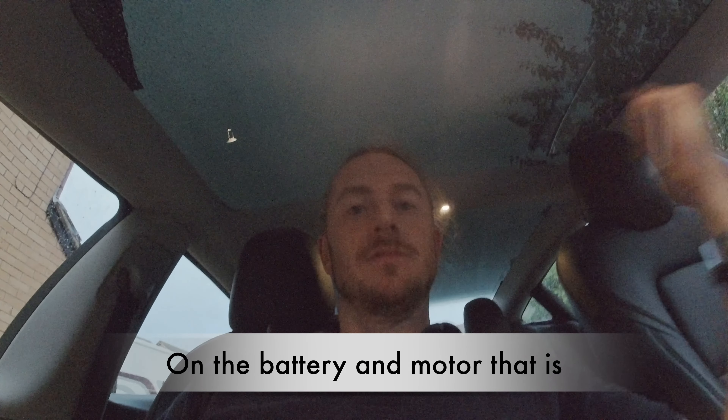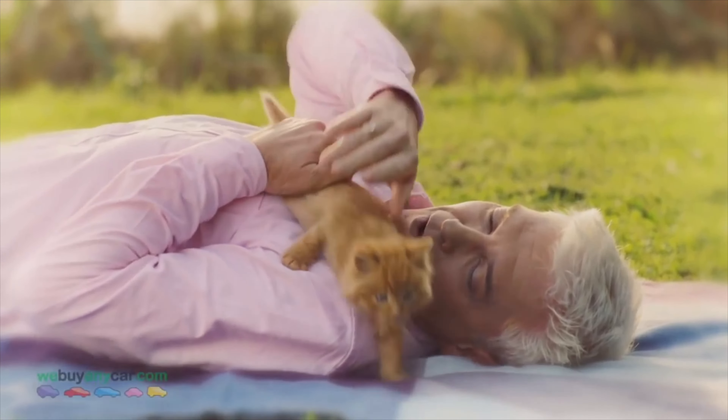Then I started looking at Tesla Model 3s — short range or long range. I knew if I went long range it would be high mileage, but it's an electric car — high mileage is less of an issue than with petrol or diesel. There are less moving parts, and the Tesla warranty is 100,000 miles or eight years. I started putting prices of the cheapest long range and short range cars into We Buy Any Car and CAP — I've got access to CAP through being in the motor trade.